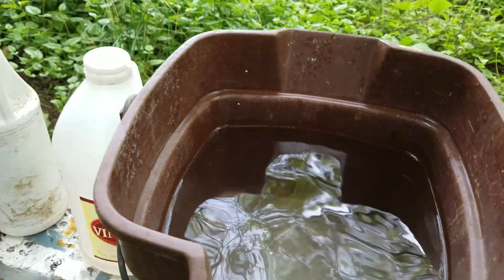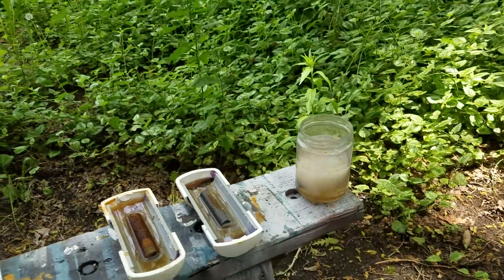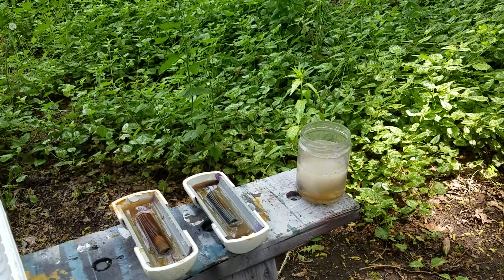Now this bucket — I put baking soda in it, so I've got a place to neutralize things like the tongs. So now we're starting to actually move; I can see this thing happening.